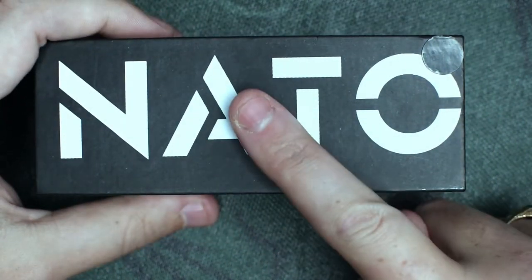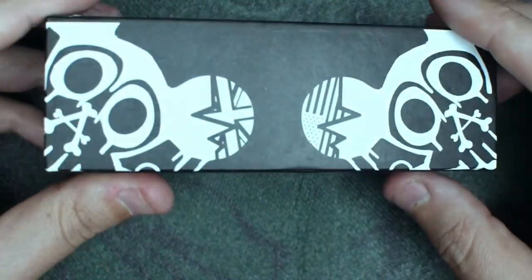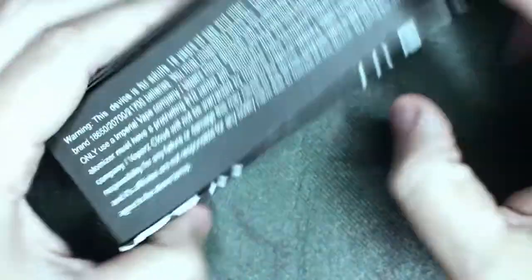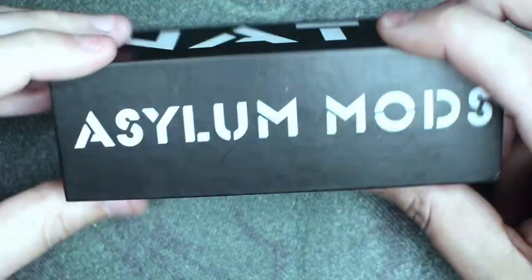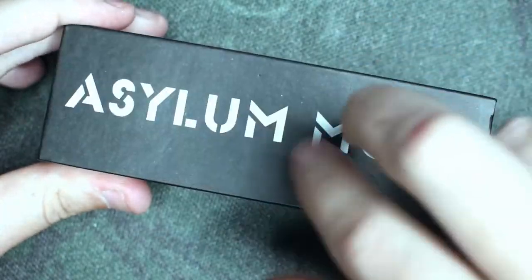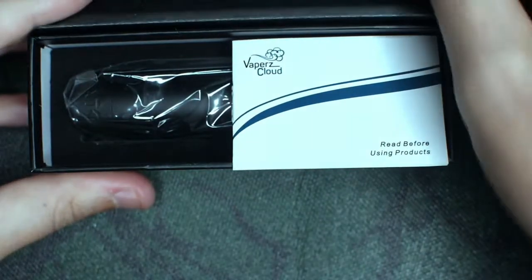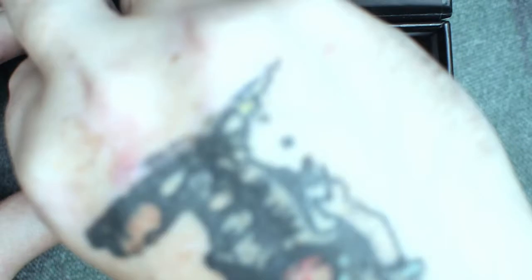Right then guys, we are down low with the NATO — this is a joint effort from Asylum Mods and Vapor Clouds. On the back of the box you'll have all the relevant information you'll need, pretty much all the basics. The box has a magnet door — it is a cardboard box but nice clicking magnets to keep it closed. As soon as you open it you'll be greeted with an instruction manual. Please read before use, especially if this is your first mech mod. Inside the box, very basic — you will get your tube in a plastic wrapper.